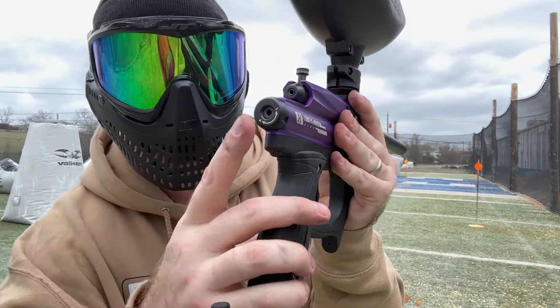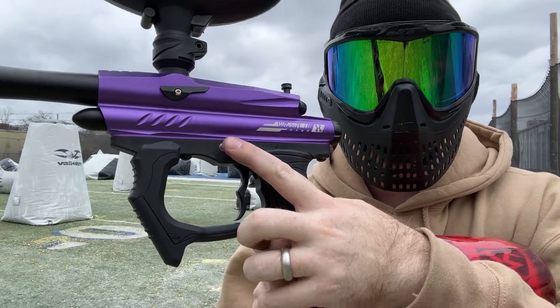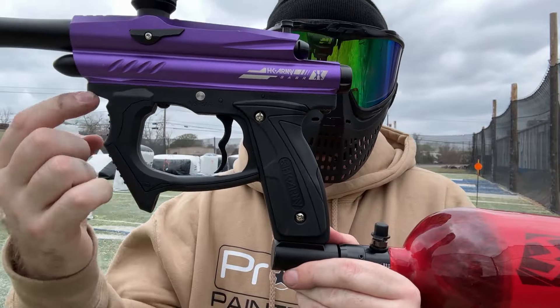Solid. You adjust the velocity here in the back. Safety on the left-hand side — push safety. Cool little foregrip. The hose from the air actually runs to the side of the gun right here. Pretty nice.